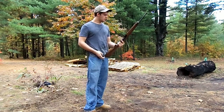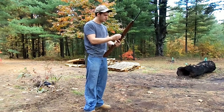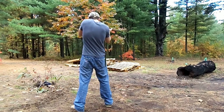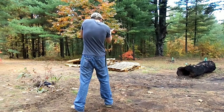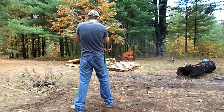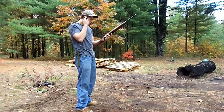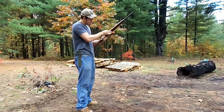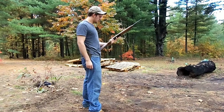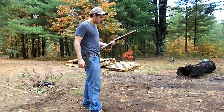Moving on to the Ruger 10/22. The box magazine kind of slips in and out of the gun a little more fluently than the Marlin 795's magazine. You can see how the bolt does not throw back to indicate that you have no more ammo — even though I did count the rounds. That's how I know I have no more ammo, which is a little more dangerous if you're ever in an attack situation — you'd like to know how much ammo you have left. So that is one drawback.